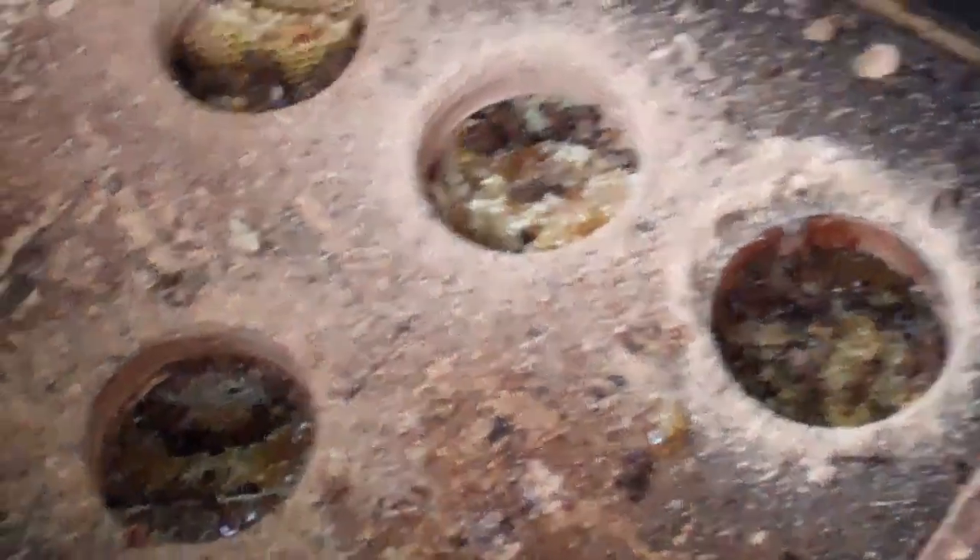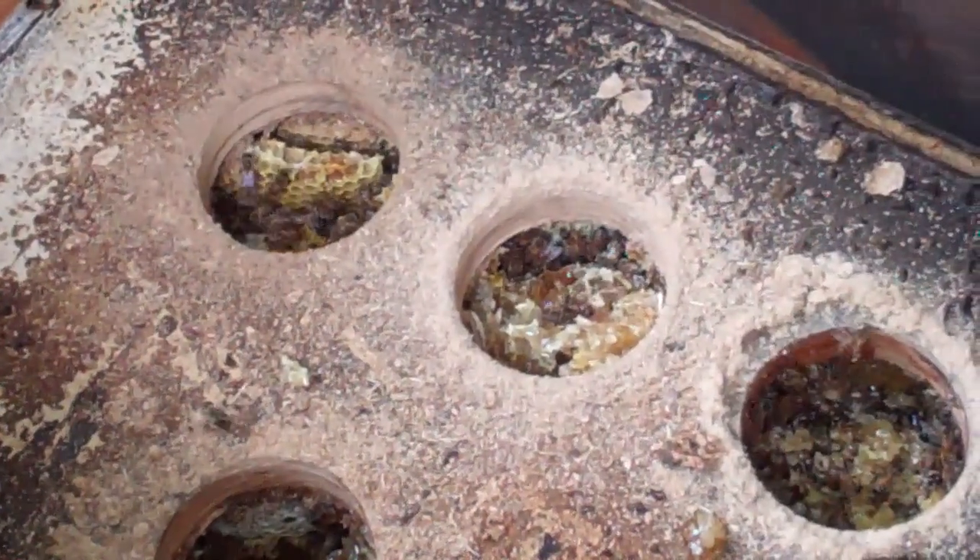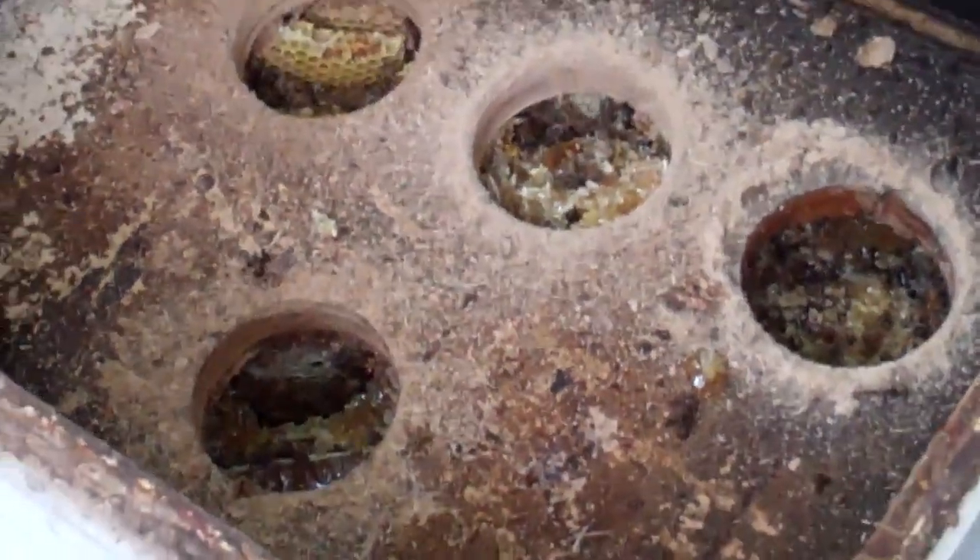Anybody? Four holes? Consensus vote? Perfect. Four holes or another one? Nope. I think you're fine. Yeah, I think they're okay. Spectacular.